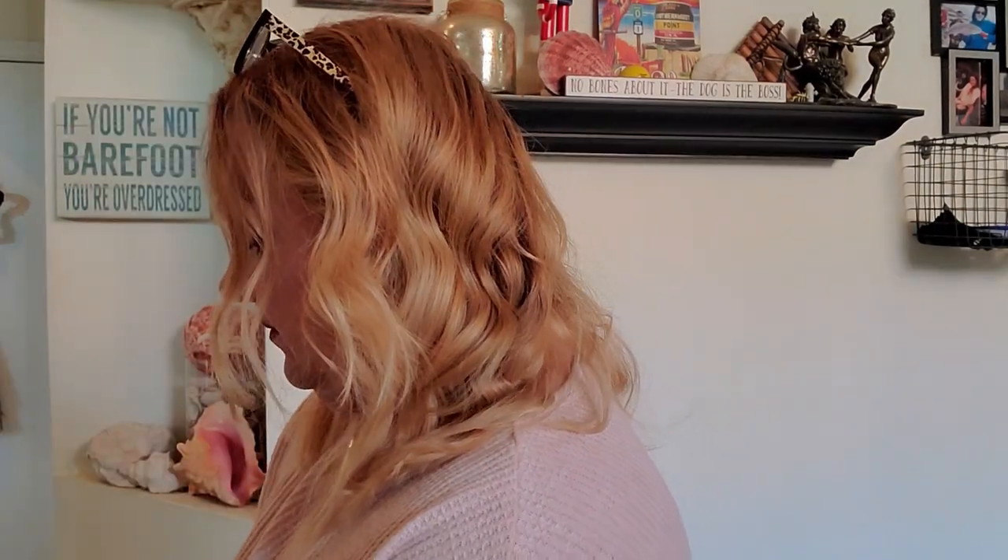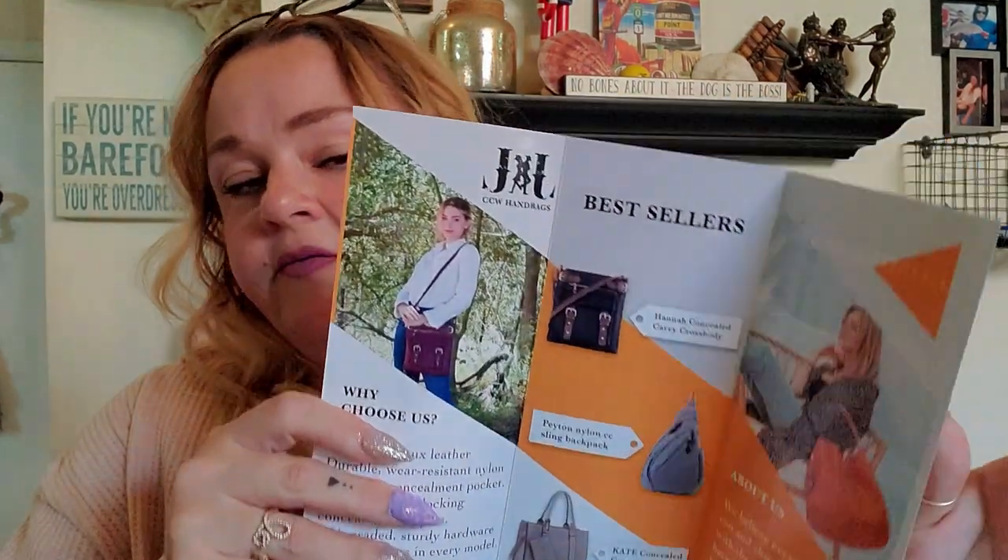I have my handy-dandy box opener and let's open this box. This is from Jesse James Handbag Company — Fashion Concealed Carry Handbags. I gotta say, they have some very pretty bags on their website. I had heard of them before; I've seen their bags in Bass Pro Shops and stuff, but I've never had one.